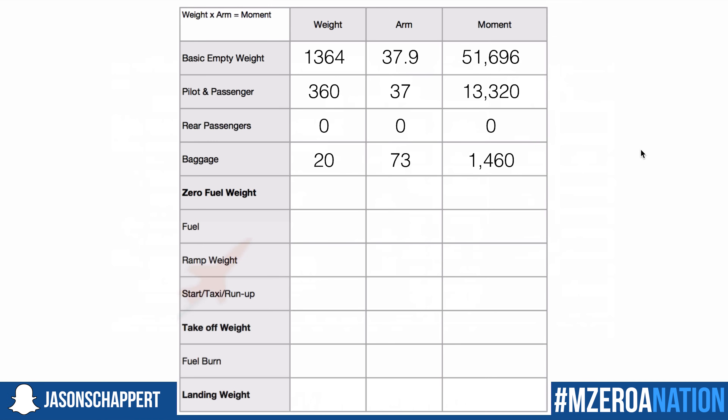I now need to do some addition to calculate my zero fuel weight. Any time you see something bolded on the chart, we're adding up to that point. Adding up all weights gives a zero fuel weight of 1,744. I cannot add up the arm column — I can add weight and moment, but not arm. Adding up the moments gives 66,476. To get the arm I solve for x: divide moment by weight, giving me an arm of 38.12.